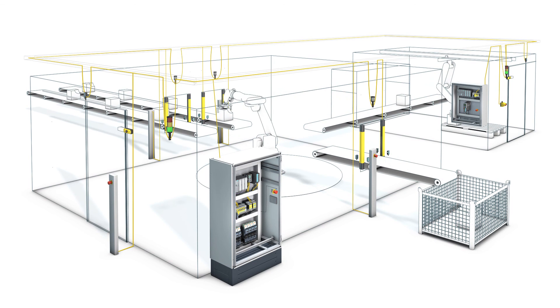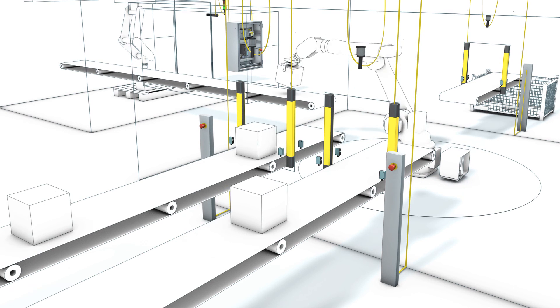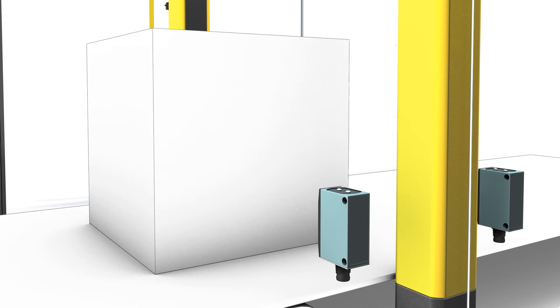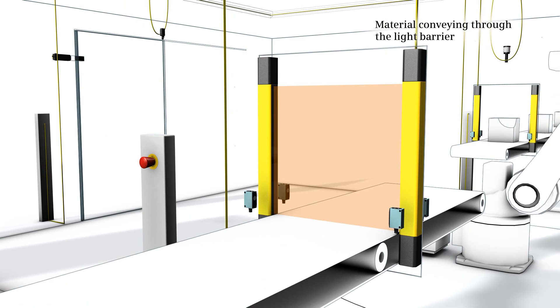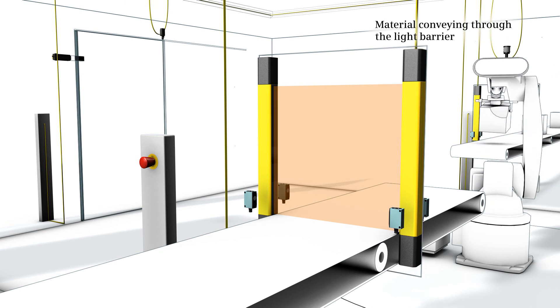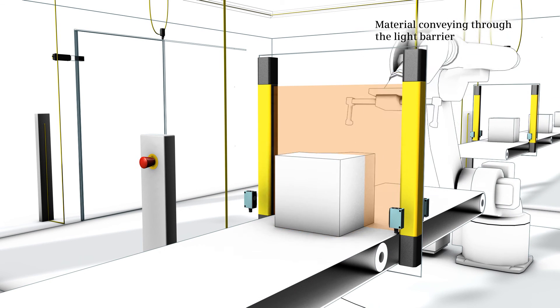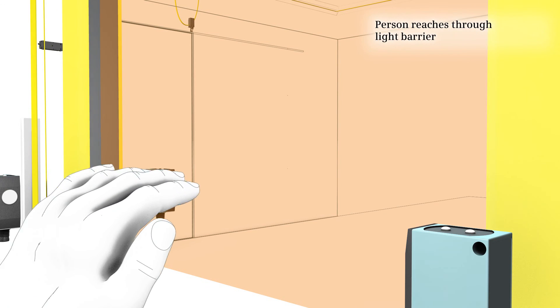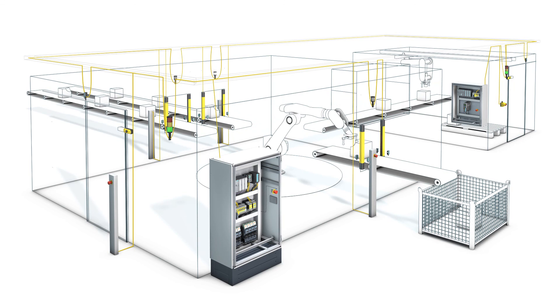The muting function is used at different points in the plant. For example, on a parcel conveyor belt, the opening to the danger zone is monitored with electrosensitive protective equipment — in this case a light barrier. Additional muting sensors enable detection of the material passing through. When a parcel passes the muting sensors, muting is initiated and the light barrier is overridden, so material conveying continues. If the signal pattern reported by the muting sensors deviates from the expected pattern, the 3RK3 modular safety system detects the hazardous situation and slows or stops the plant.